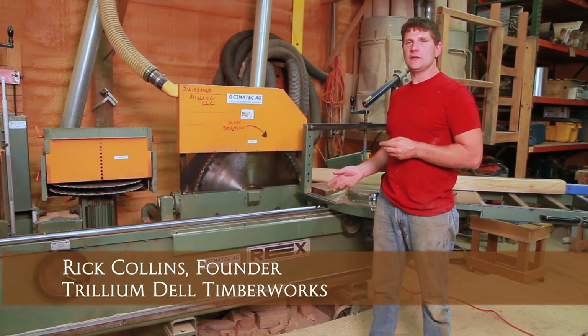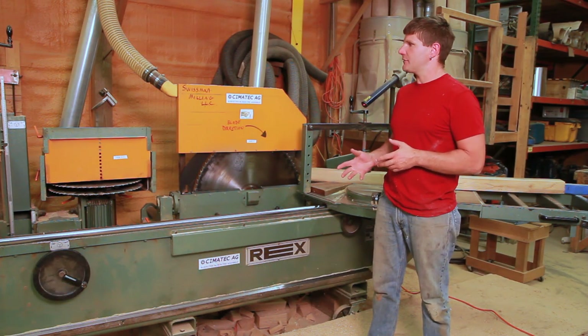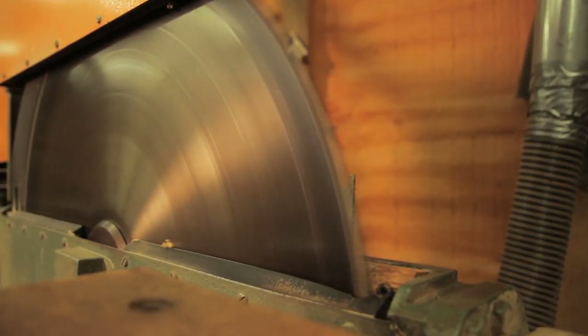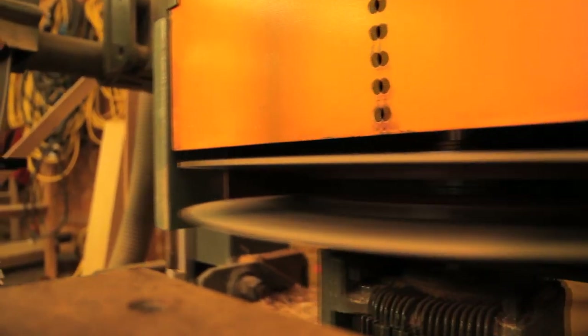This is the Rex tenoner, which we use here at Trillium Dell to make braces. We cut compound rafters on it, struts, sometimes we cut post tops. The big cut-off wheel makes the initial cut. Cheek blades make the cheek cuts on the tenon, and we've got the shoulder blades.